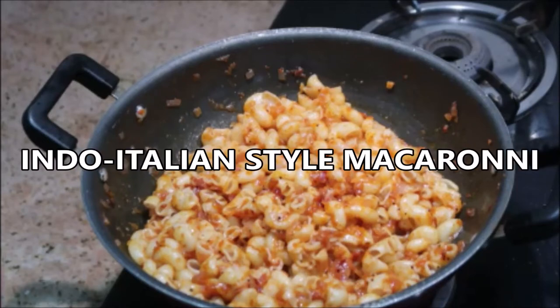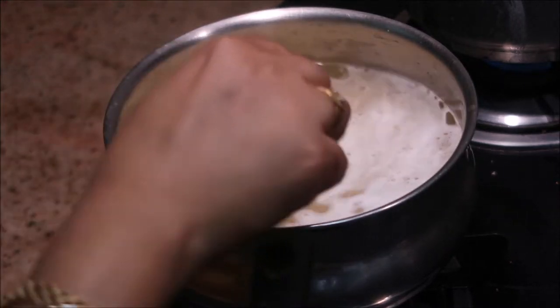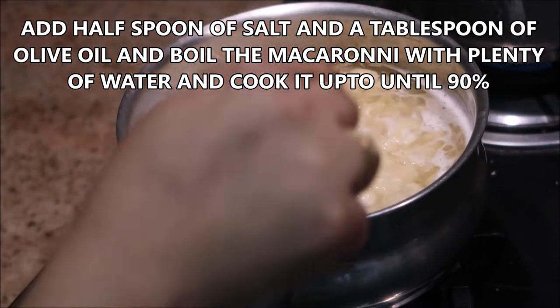Hi and hello everyone, welcome to my channel Indian Mom Cooking. Today I'm going to share with you an Indo-Italian style macaroni recipe. Let's get started — this is a very easy recipe.